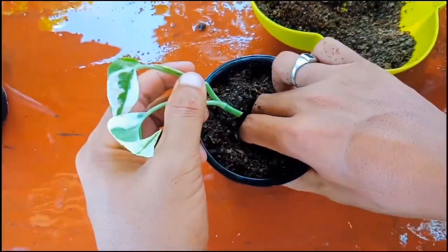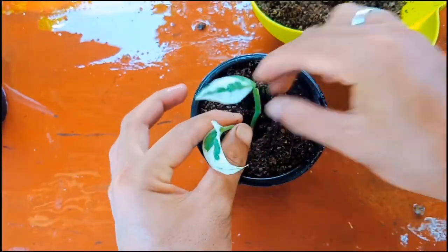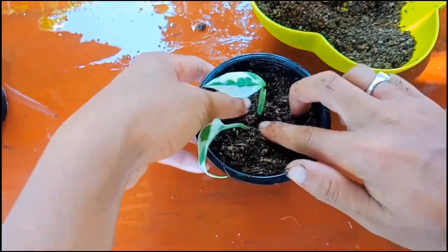Remember, the roots should be inside the soil mix. Place these cuttings in a bright light area in indirect sunlight. Do not expose them to direct sunlight.